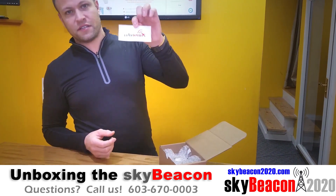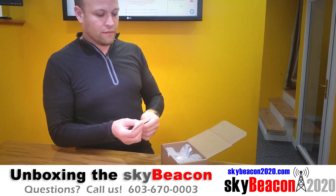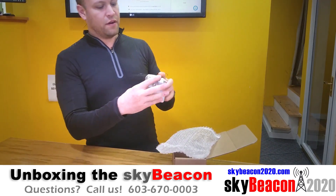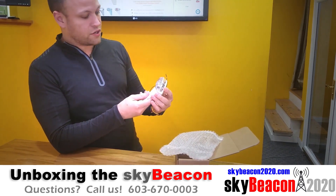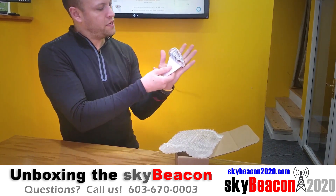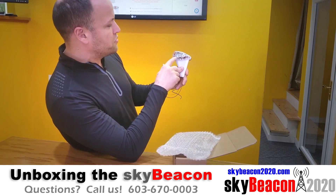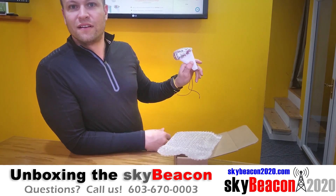Of course it comes with your uAvionics sticker which you can put anywhere you want. Here's your SkyBeacon. It's very small and very lightweight — very nice and superior construction, very nicely built. You can see compared to the size of my hand how small it is. It's got this fin antenna here and the lens gives you a view into some of the technology, which is kind of neat for tech geeks like me.